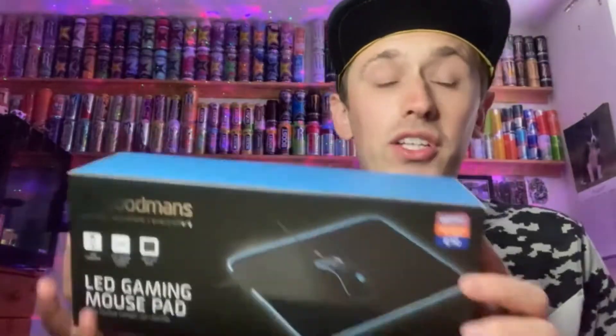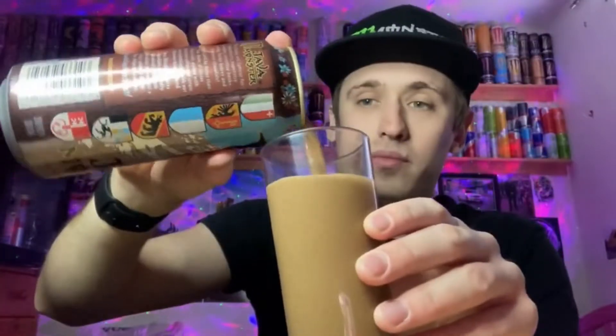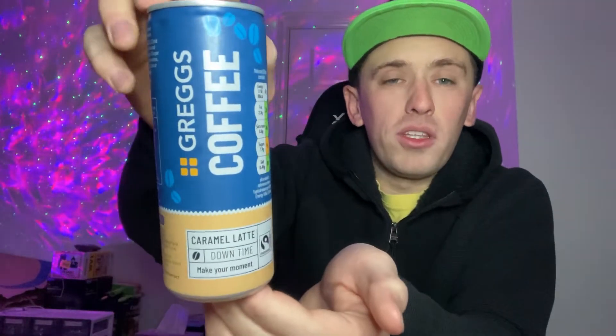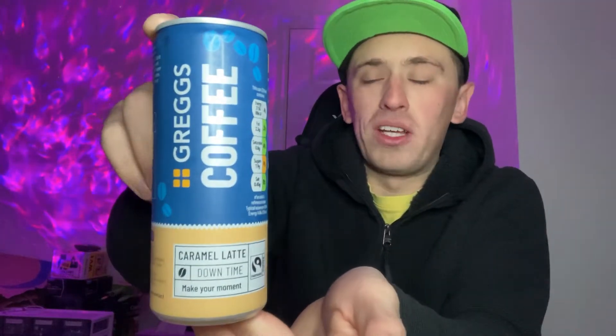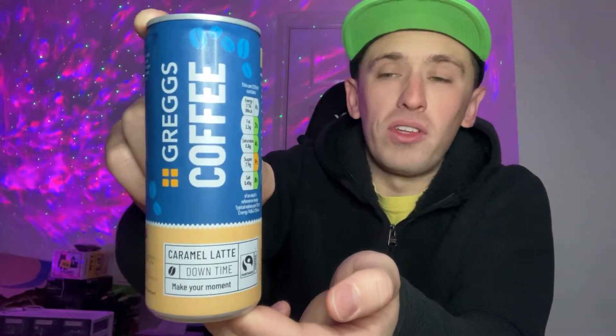Hey, what is going on viewers, Zesty Lime Studios here and welcome back to another drinks review. Today we're doing another one of these Greggs cold coffee drinks, but this one is going to be on the caramel latte. I've got this particular drink out of an actual Greggs shop, and at the time of doing this video they have only recently released these in the shops. It's basically everyone seems to be doing cold coffees now, out to rival the Costa iced coffee in cans.